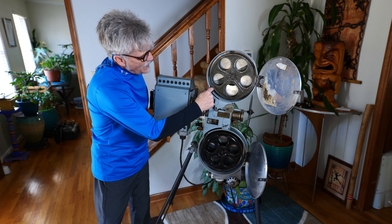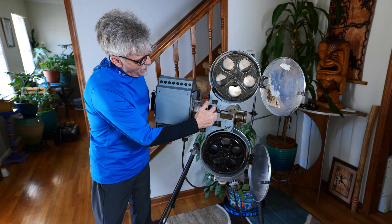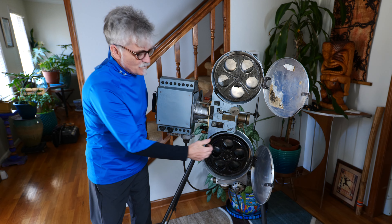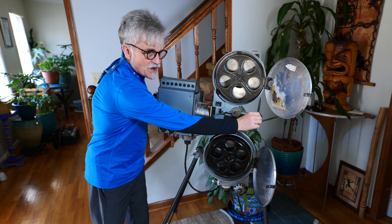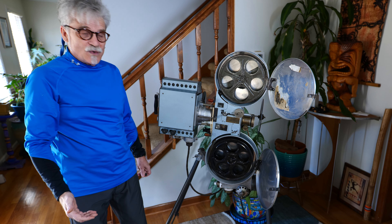Here on the feed side is a trap, and down here on the take-up side is a trap. What that would do was, if fire started here, it wouldn't migrate up into this roll of film or this roll of film. On this particular projector, because of its age, the shutter, instead of being behind the lens, is in front of the lens — which is old school for sure.